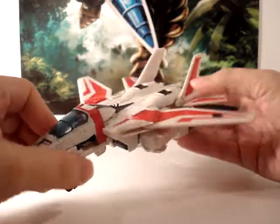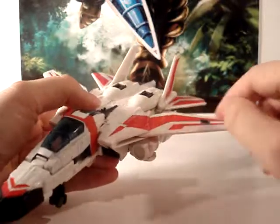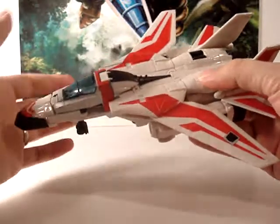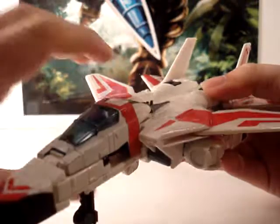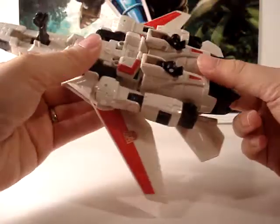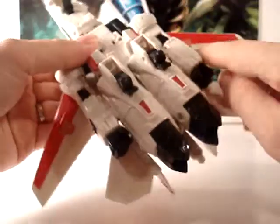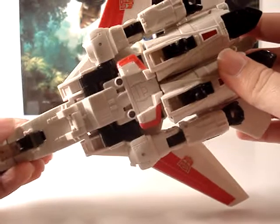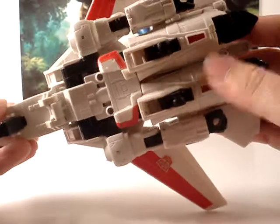It's got really good paint design. You get all the white of course, and you've got the red stripes all through it as well as the black pieces. That's basically the whole figure — white, red, and black — aside from these little clear blue translucent pieces here and on the head as well. Beside the rub symbol, he does have a couple symbols on the bottom of his wings.